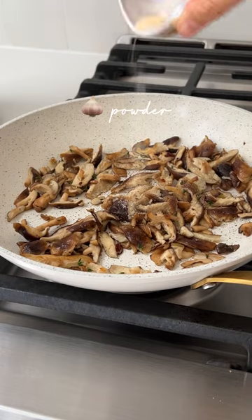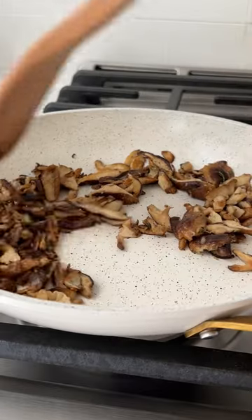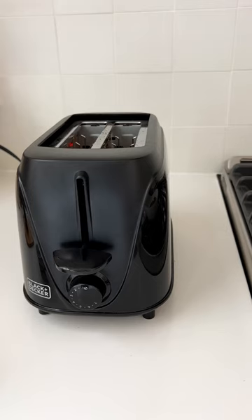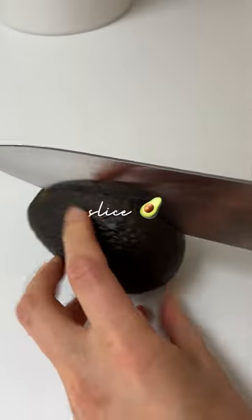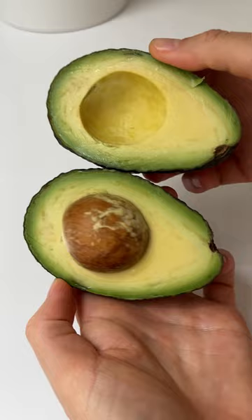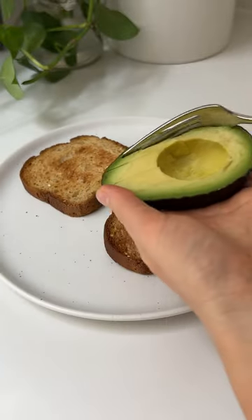Add some black pepper, salt, and garlic powder to your mushrooms and stir. It should be reduced in size and slightly brown. Toast is ready — slice up a nice ripe avocado, make some score marks, and scoop it onto your toast.